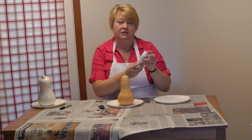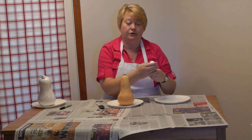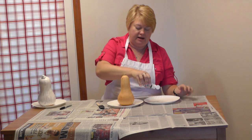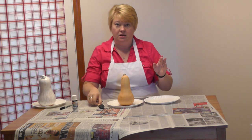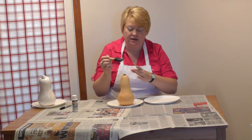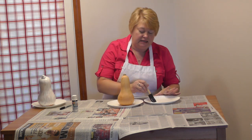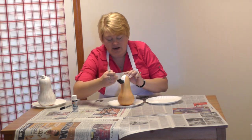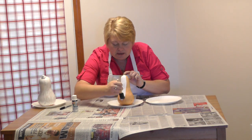What I've got here is just white acrylic craft paint. You can get it anywhere. Get a little bit out. I like the sponge brush for this because I cleaned the gourd before I brought it home from the store, then I washed it and let it dry. So now I'm just going to paint it white.